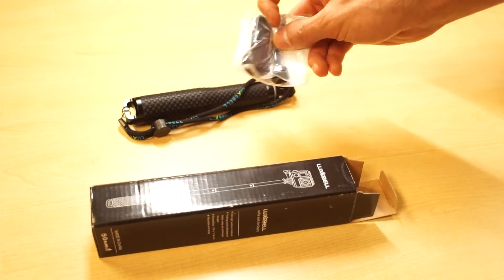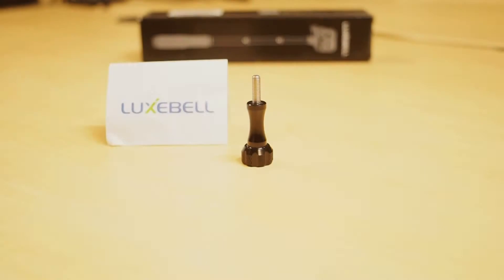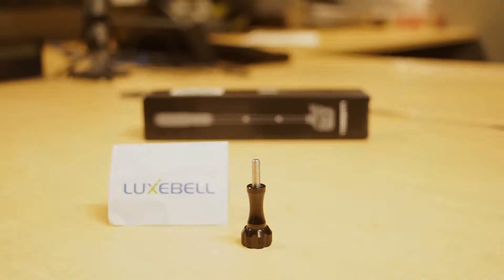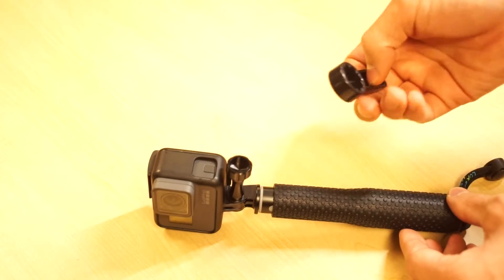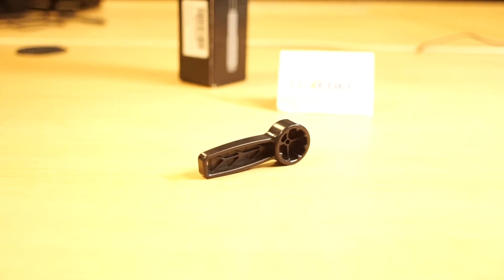Luxpell included two additional items in the box. One of those items is a really good quality aluminum screw that has an excellent grip when attaching the GoPro. You'll also find the handy tool that allows you to tighten the screw in place — it's made of plastic but it feels really solid.